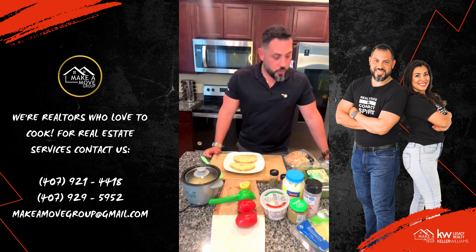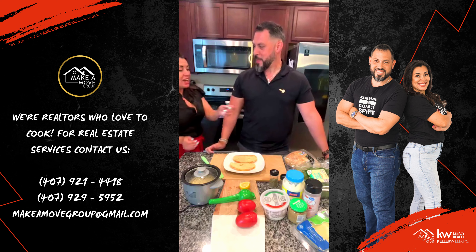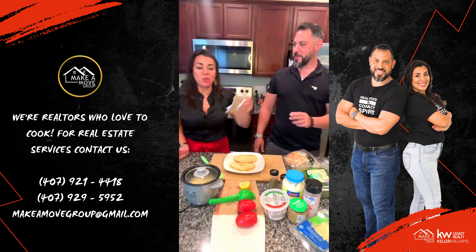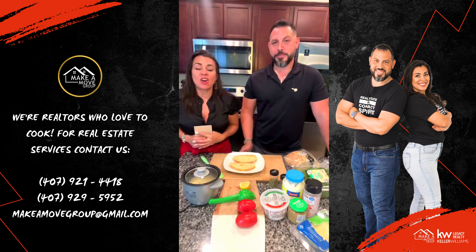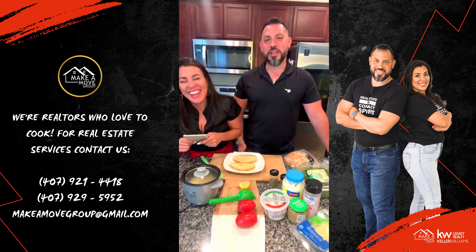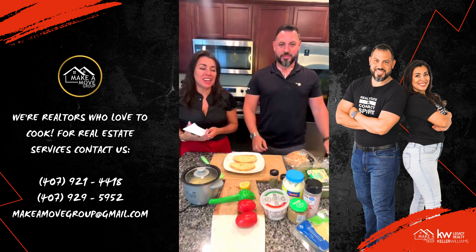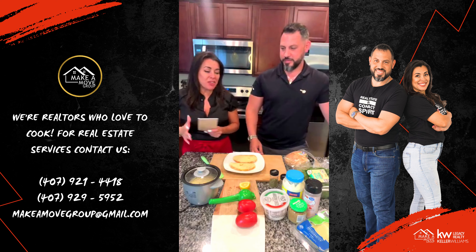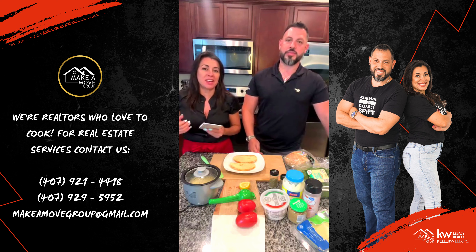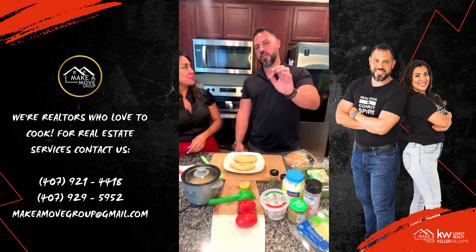Today we are doing our classic Italian dish. Can you say the name? I have some stats, but I'll give you the stats while we're doing it. It's called the Capri — not the Capri Sun, that's the juice. Capri Sandwich. But we jazzed it up a little bit. You got to always add your own little touch.